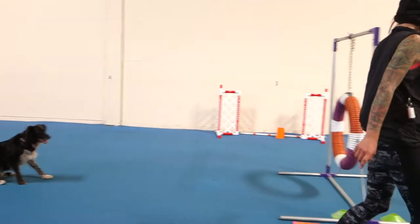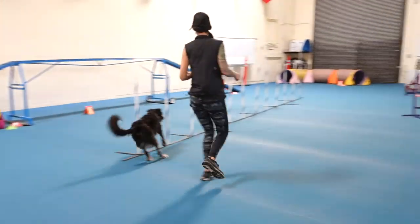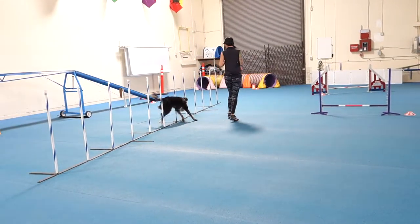I know. I see it. I see it. Go. Willie, go. Willie, go. I'm going to take it off. Go.